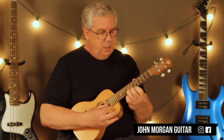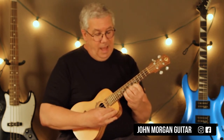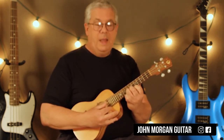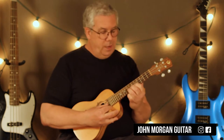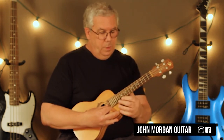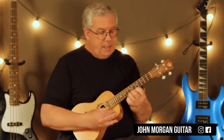Second string, you go to eight. First string: six, eight, nine, eight, six. Back to the second string eight. So, eight on the second, six, eight, nine, eight, six, eight on the second.